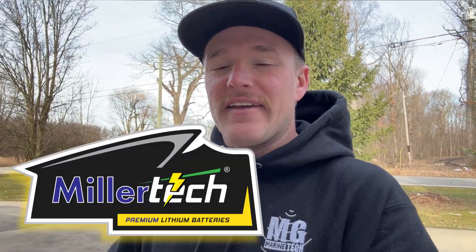What is going on everybody? Welcome back to MG Marine Tech. Today we are going to be covering a brand new product line from Miller Tech Batteries — their Sport Series of Batteries.